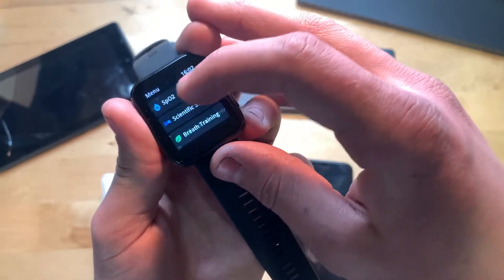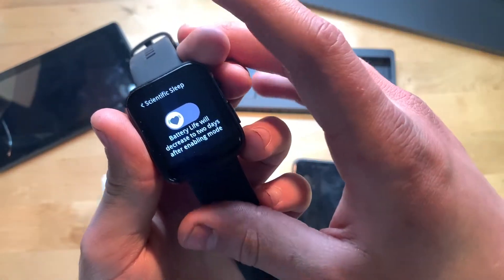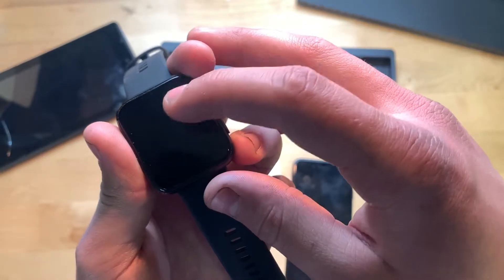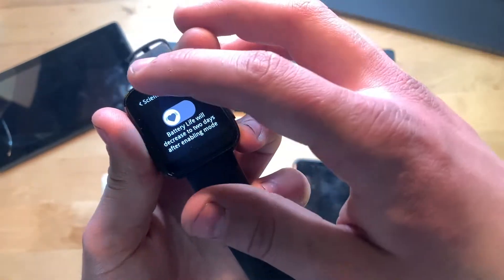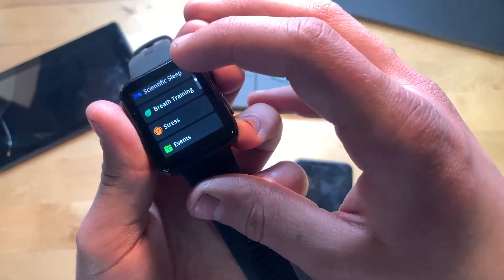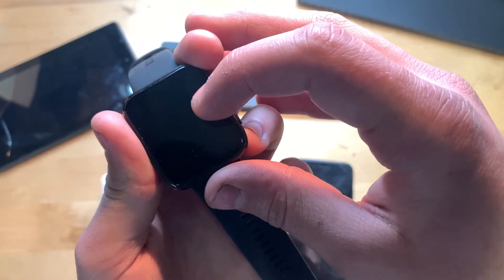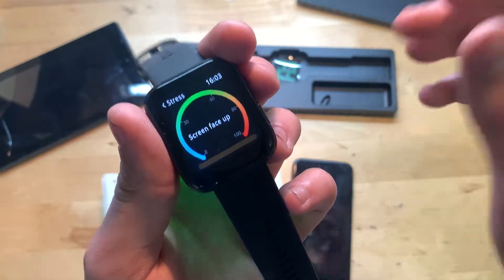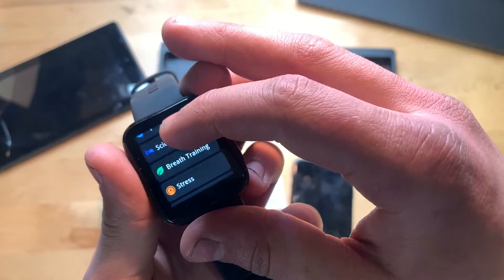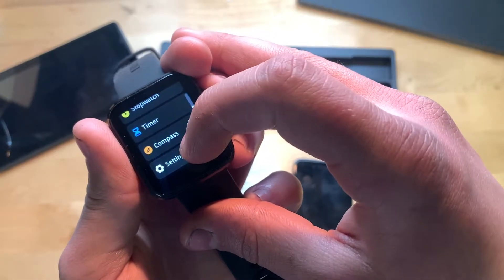Swiping again shows blood oxygen level and scientific sleep — a sleep tracker. It does warn that enabling sleep tracking will decrease battery life by two to two days. You also have breath or breathing training, deep relax, and nervous regulation — so there are breathing and stress modes to see how stressed you are. There's also an events calendar, stopwatch, timer, compass, and settings.